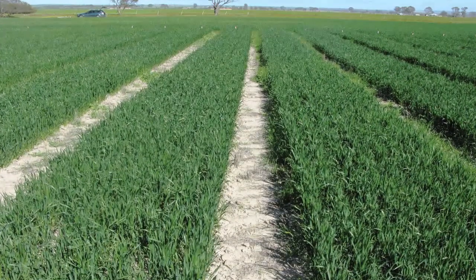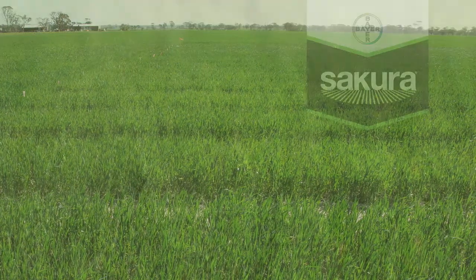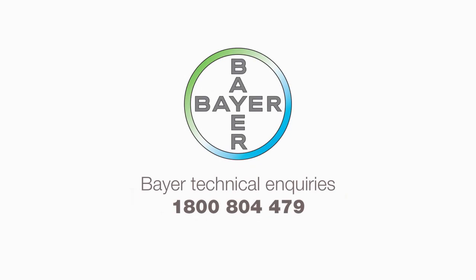The management of this issue can be quite specific to each local area, so we suggest you talk to your local Bayer Crop Science Technical Advisor or call our Technical Inquiries number 1800 804 479.